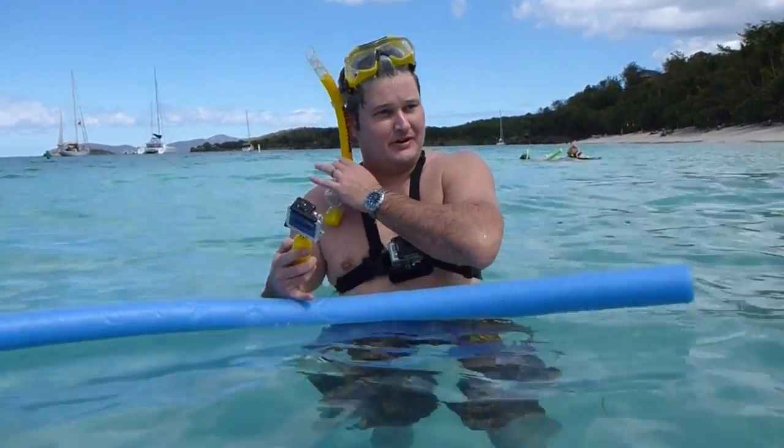I wanted to do a demonstration of a couple of snorkel mounts. I'm using them here at the National Park in St. John. I know it kind of looks ridiculous, but this is the GoPro chest strap mount, also known as the chesty. It does a really good filming perspective. I've got the GoPro HD Hero 2, and I've got a dive balance in it right here in my right hand.